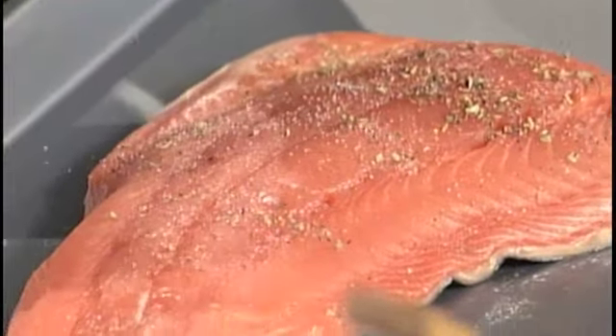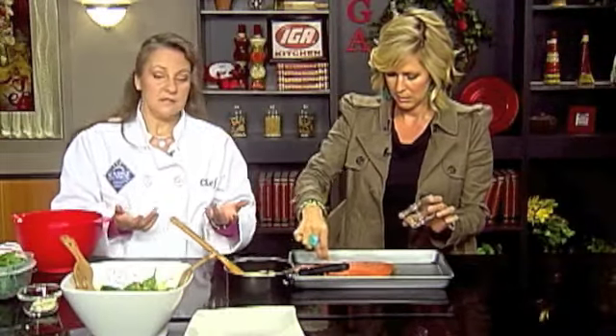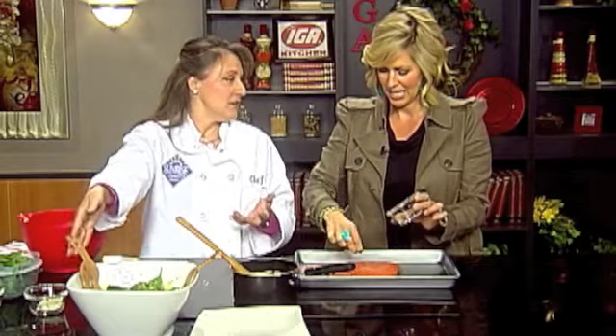The good thing about this recipe is it is light, but it can also be hearty too. We've got the orzo cooking. The seasoning is oregano and salt and pepper — a quarter teaspoon of oregano, a quarter teaspoon of salt, and one eighth teaspoon of pepper. These are some Greek flavors — actually it's a Mediterranean type. We'll put some olives in there, some feta cheese, that kind of stuff to mix together.